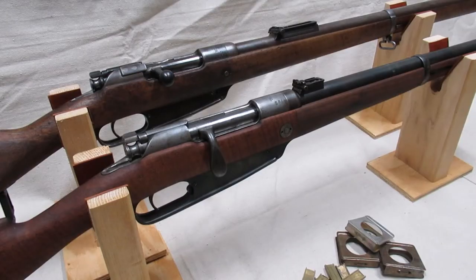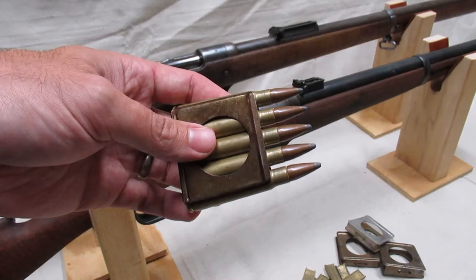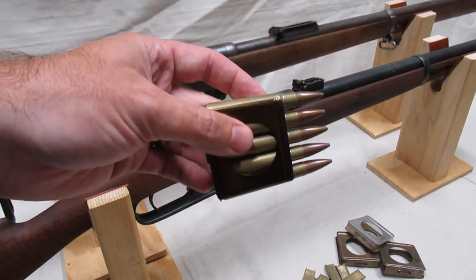The Gewehr 88 was originally designed to feed from a 5-round en-bloc clip, an idea borrowed from the Austrian Mannlichers. The Germans improved upon the clip, however, by having the clips be bi-directional, meaning they could be inserted one way as well as flipped over and inserted the other way.